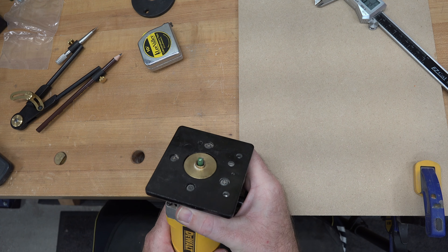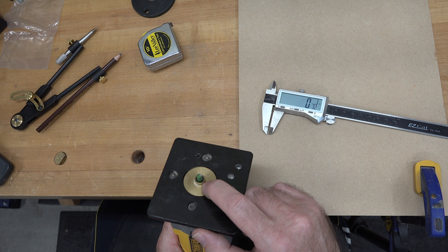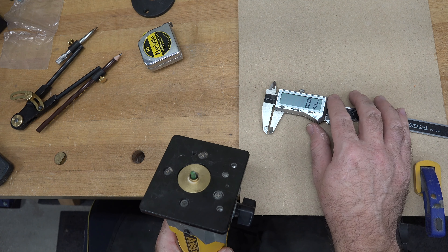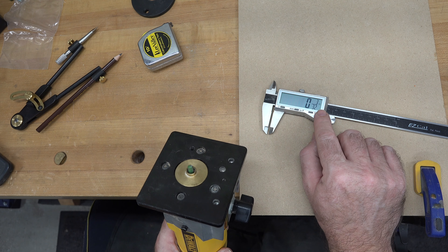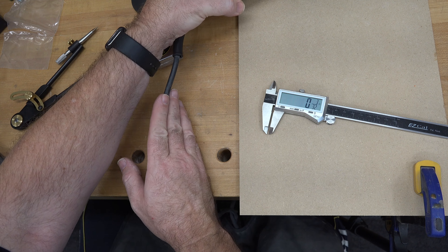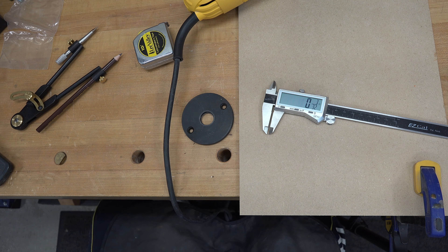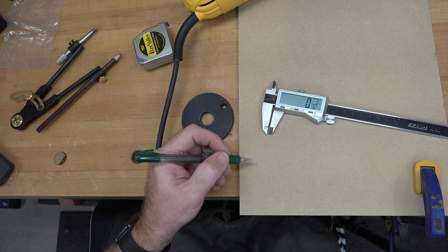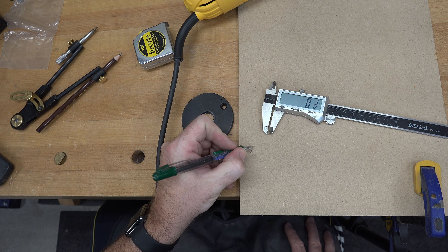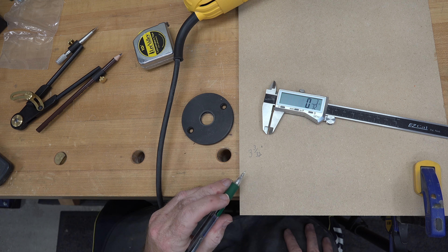So what we need to do now, knowing that the offset from the edge of our guide bushing to the cutting edge is 3/32 of an inch, we need to take the measurement of our circle — which will be three inches — and add that offset to it. So we will be needing to cut a template hole that will be three inches and 3/32 of an inch to allow for our guide bushing.